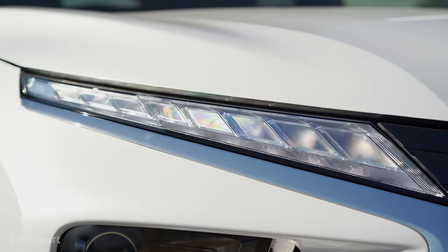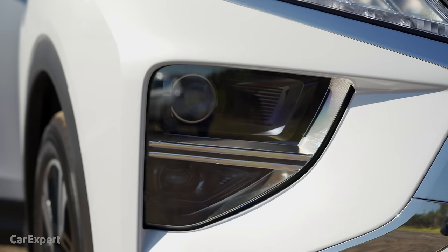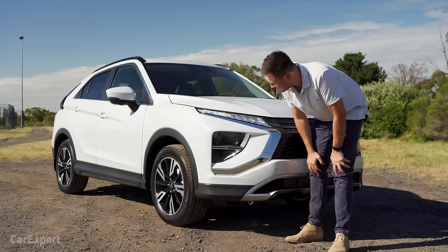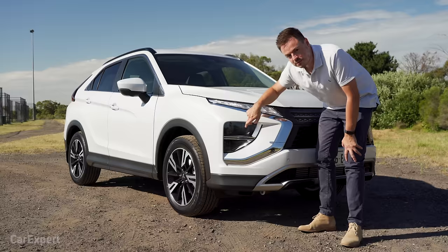Up here you've got LED daytime running lights, and a halogen headlight in here. If you want to see why I don't really like halogen headlights, click up here to watch our headlight comparison — we test halogen, LED, and laser. You can get LED lights on the next model above. You do get LED fog lights, though, which is cool.